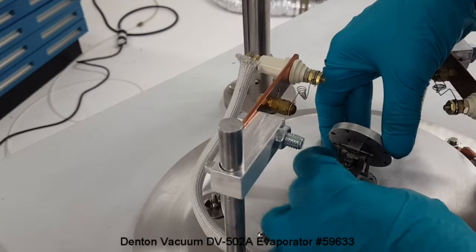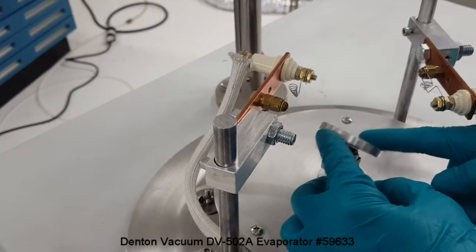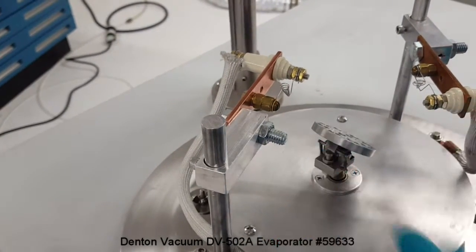By raising this screw up, we can adjust the angle or the tilt of the sample holder.